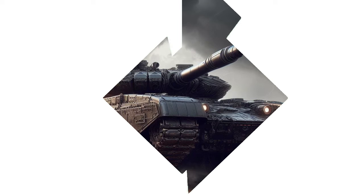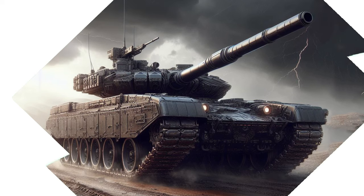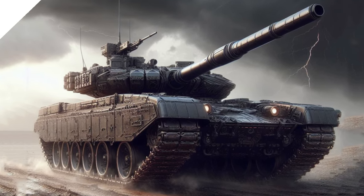Reproduction of the T-90 tank is a possible option for countries with limited budgets and the need for an effective battle tank.